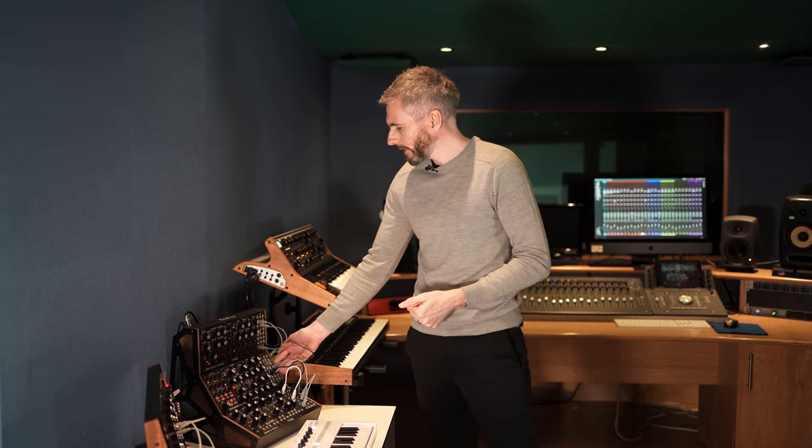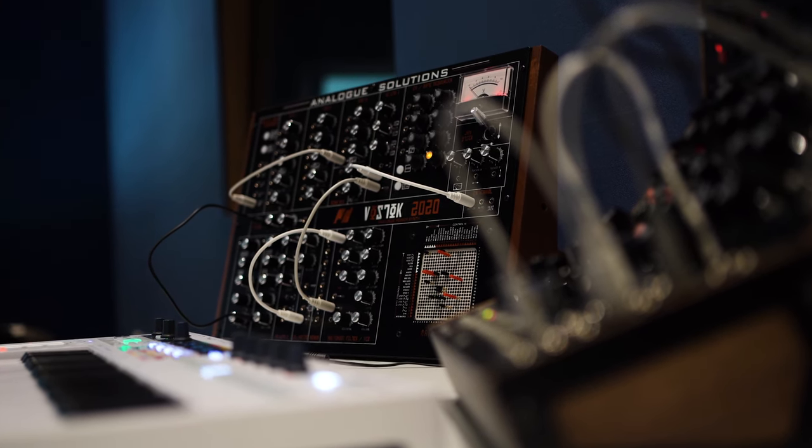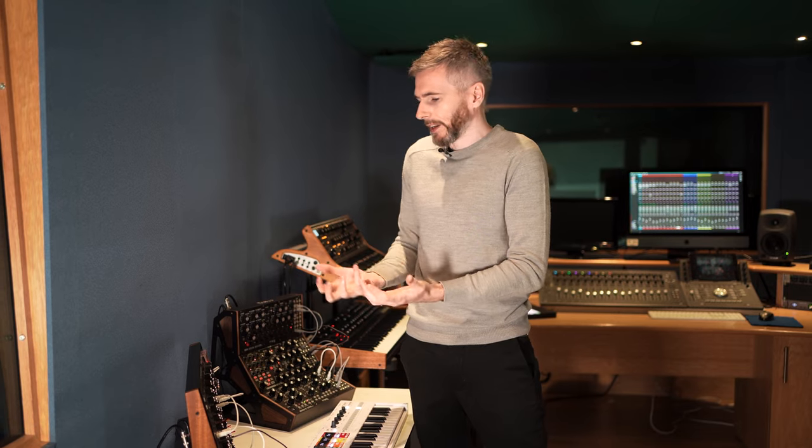Over here we've got a fully modular system — this is the Analog Solutions Vostok 2020. This is where it gets truly experimental. This is one of those plug-and-see type of instruments because it's quite a difficult instrument to use, but that's the beauty of it. It's all about experimenting and trying to find your way around the sound creation — exploring these sonic territories.